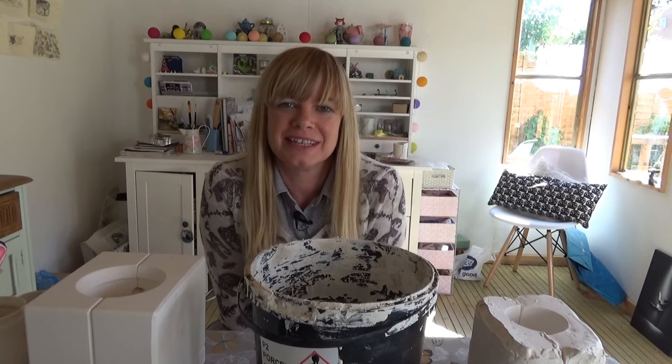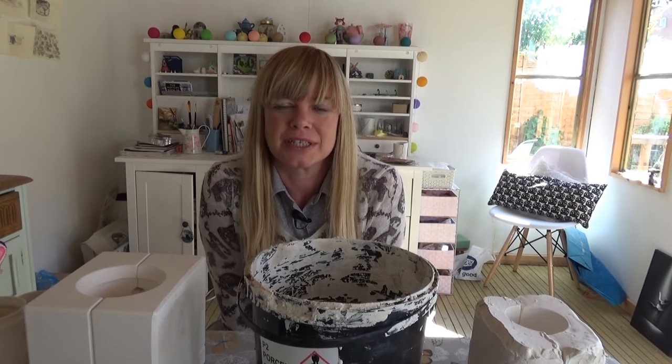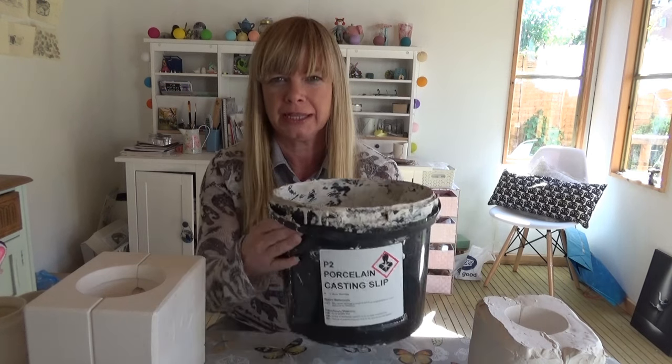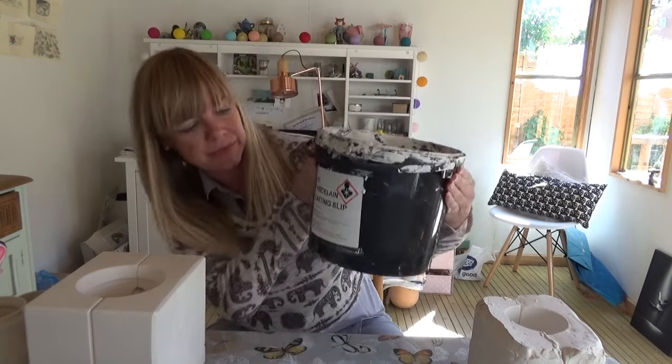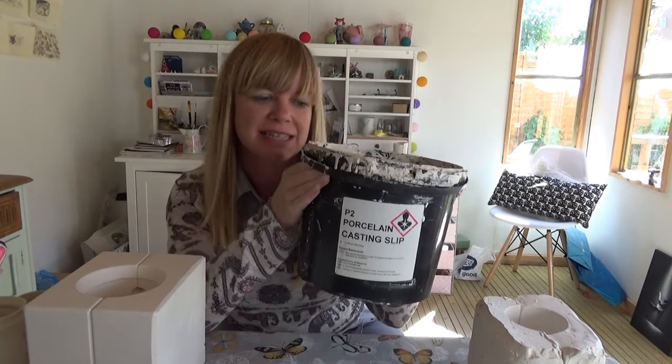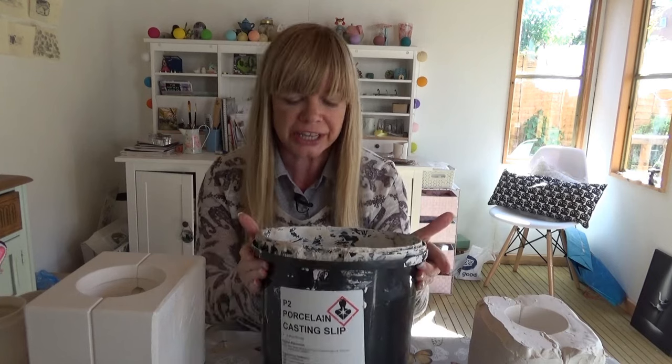Hi and welcome to Lisa's Cabin. Today we're going to do some slip casting. We've got a bucket of porcelain — this is P2 porcelain casting slip, which I buy online. You can get this from any ceramic supplier; I get mine from Valentine's.